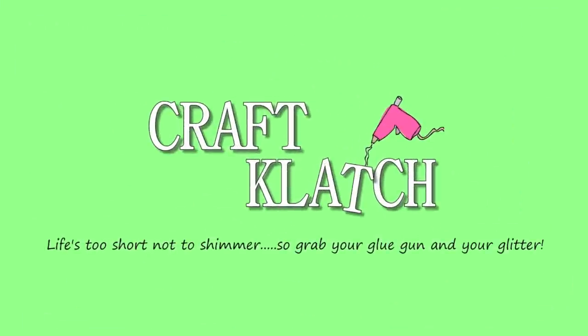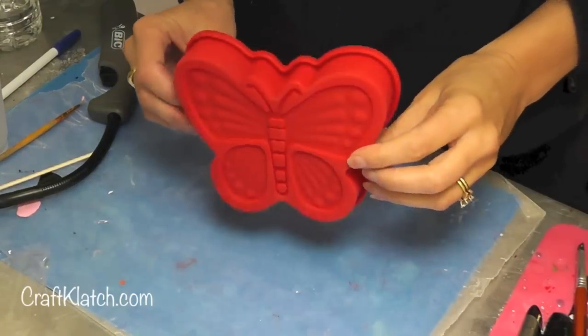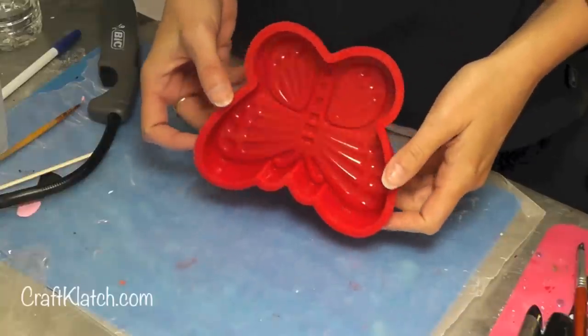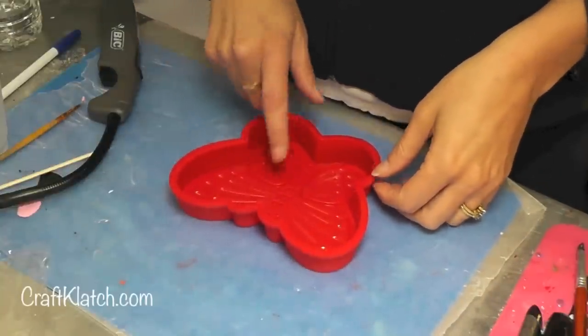Hey everyone, it is Mona here at Craft Clutch and today I'm going to make a resin butterfly that you can hang on your wall. I've gotten this little resin butterfly mold online a while ago and I'll have it linked over on my website at craftclutch.com in case you would like to find one.